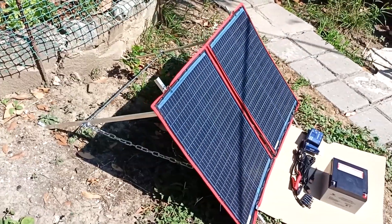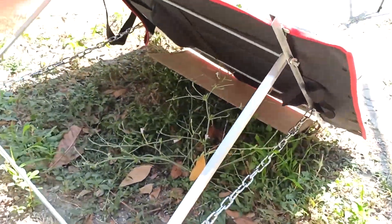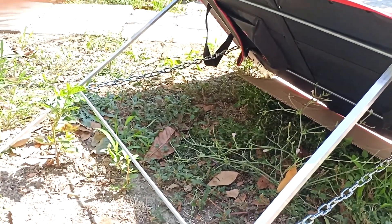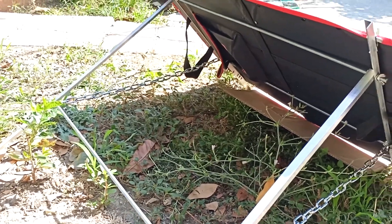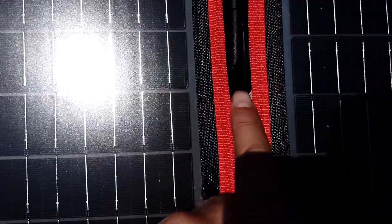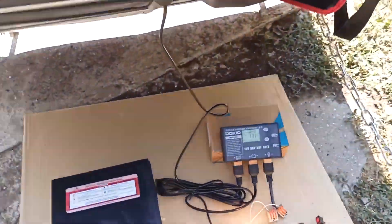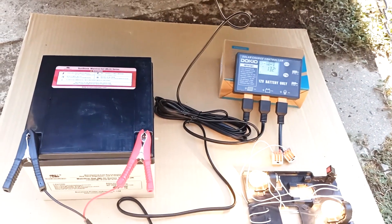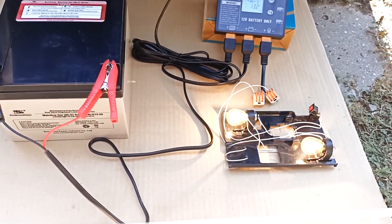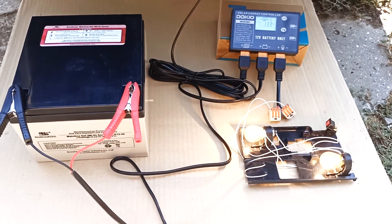Let's connect this solar panel. I installed it on a stand that I designed myself. When folded, it fits into a fishing rod case. Here I connected the panel. There is a hole where you can pass the wire behind the panel. And here is our system — as you can see, the lights are on. These are two 20 watt bulbs from a car. The panel produces at least 40 watt, which is enough to power my laptop.